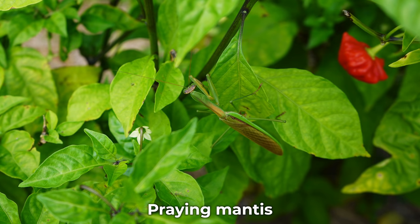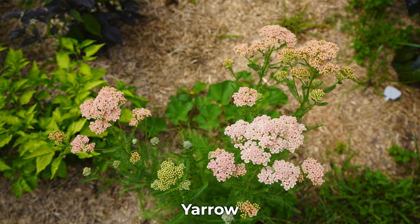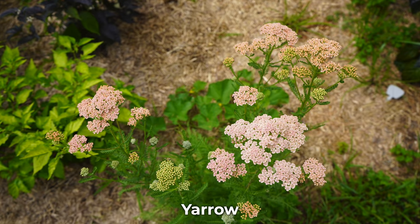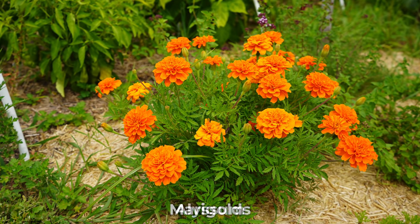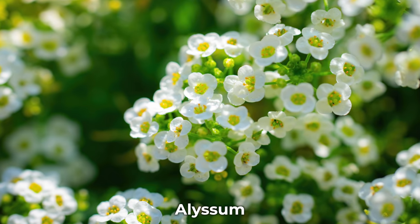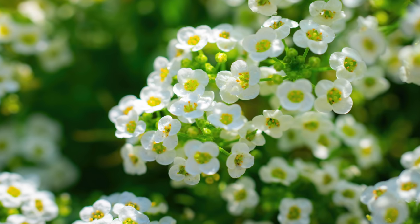The most important question we have is: what are some tips for attracting beneficial insects? A lot of people, when they see a pest problem, want to kill off all the pests — but in doing that you often end up killing the beneficial insects that are there trying to eat those pests for you. There are two ways to attract them. One is to plant a variety of flowers. Alyssums are really good for attracting the minute pirate bug, which eats aphids, spider mites, and thrips.